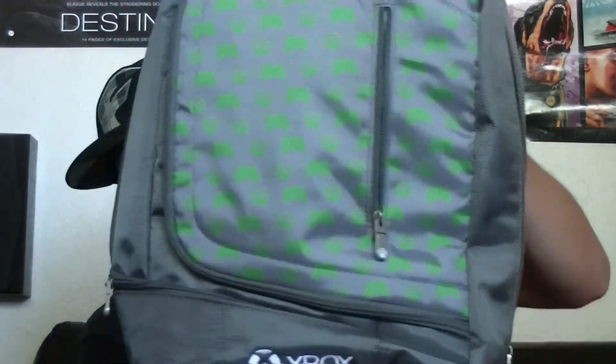It's an Xbox backpack, and this is way better than last year's. Last year's was just green and only had like maybe two pockets. This one's got a nice big pocket here, and on the inside right here this pocket is for tablets or laptops — it's a really nice soft material in there.